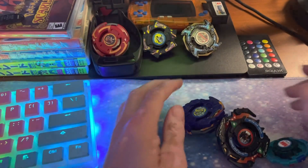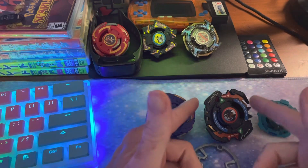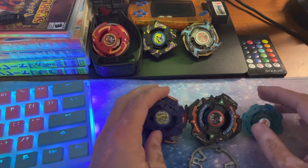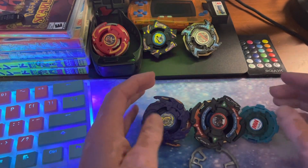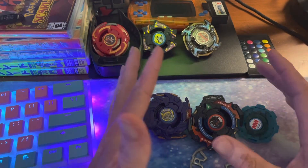Hey guys, how's it going? Today we are doing a Plastic Gen combo utilizing Zeus. Zeus is a very cool Beyblade. I got this recently and I've seen this combo floating around so I wanted to try it out. It looks really cool. It is an attack build so we're just gonna throw it together and see how it does.